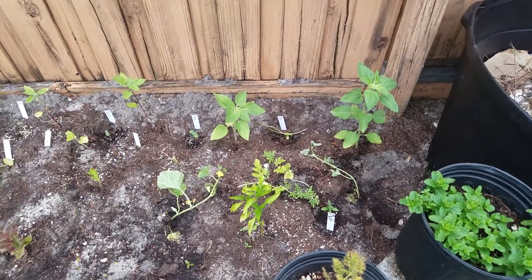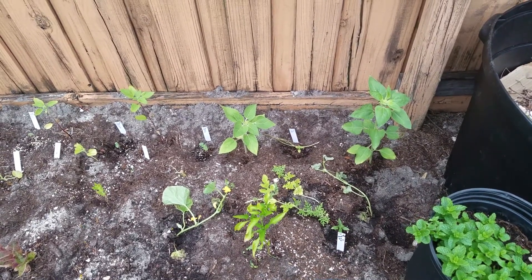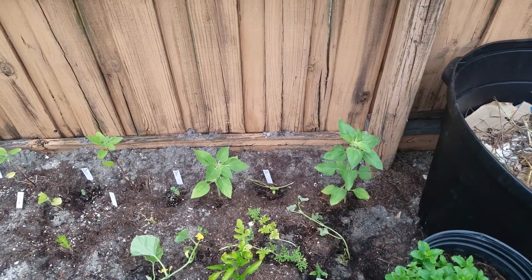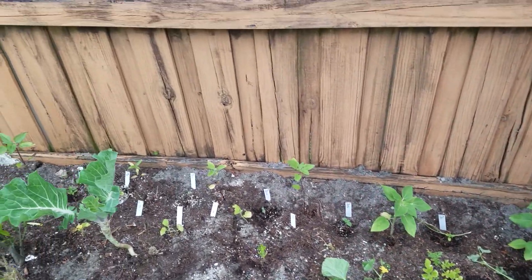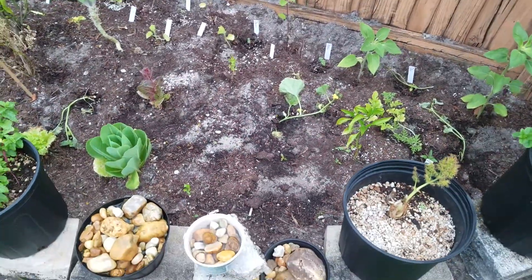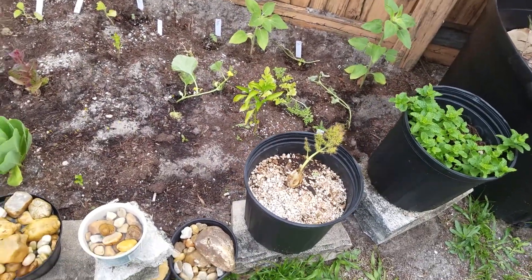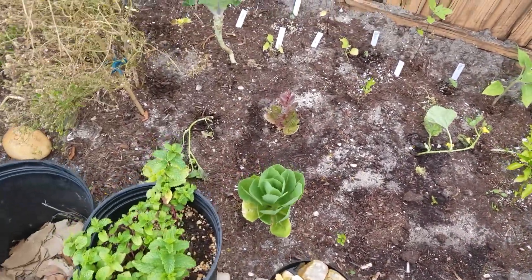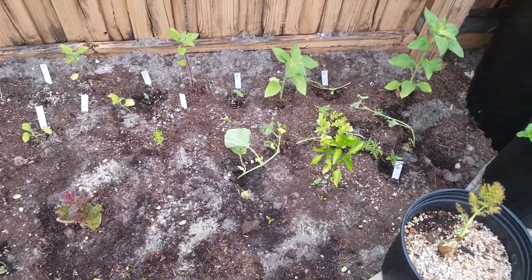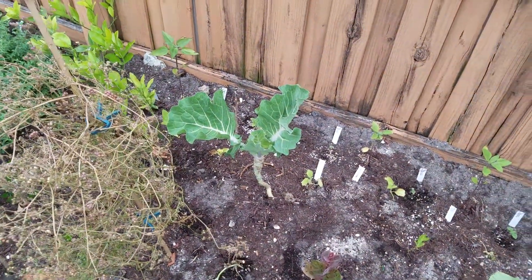This is an updated video of my Central Florida 9B zone garden. I have sunflowers all throughout the border of the plot. Then I have here some mint, some dill — it's not doing too good but it'll come back. I have a few varieties of lettuce, some melons, a pepper there, and Portuguese collard there.